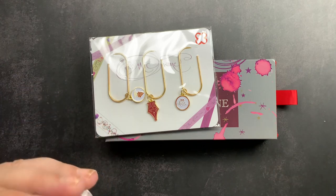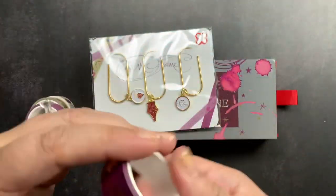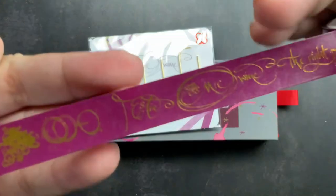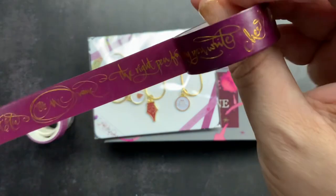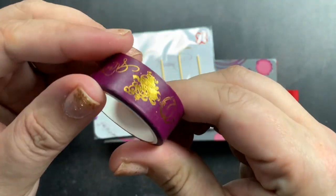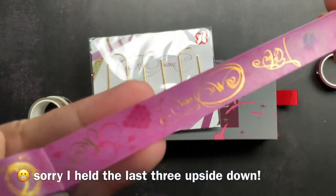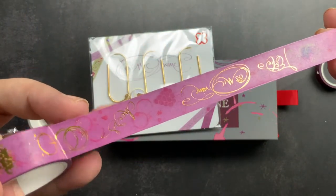I'm going to open up the washi tape first. It came with four different washi tapes. The first one is a beautiful purple-burgundy color with metallic gold accents — it says Estabrook and has a quote: 'the right pen for the way you write,' plus 'cheers' and some grapes on it. The next one is a more purple version, a little bit lighter in color, also with gold metallics and tonal pictures of grapes, rings from a wine glass, and a wine bottle.